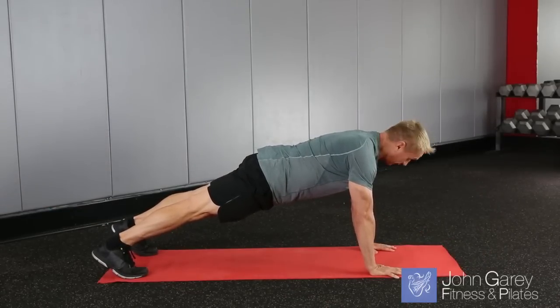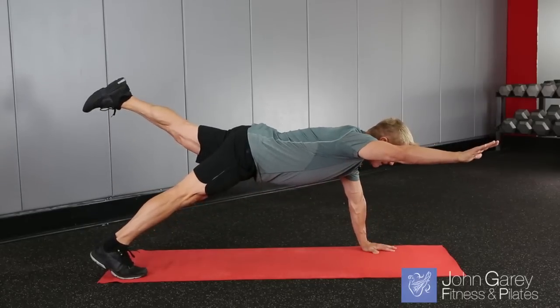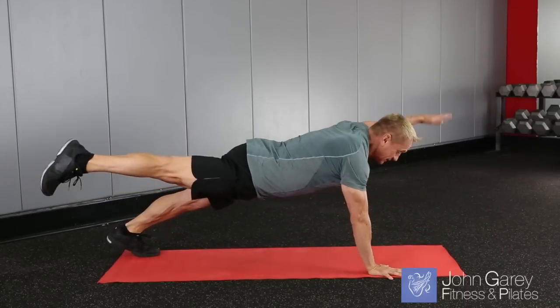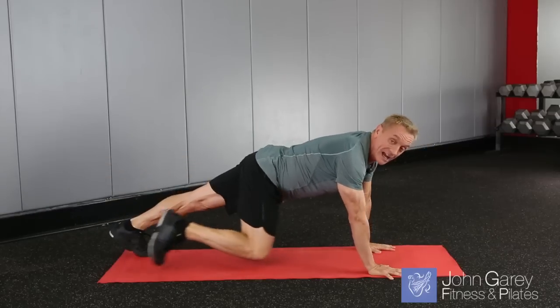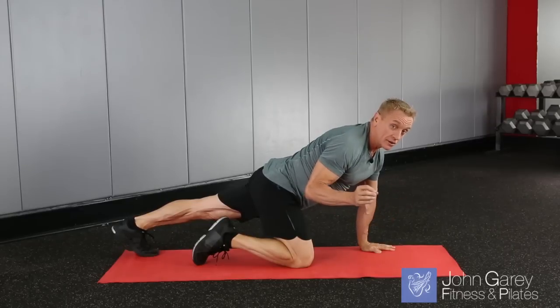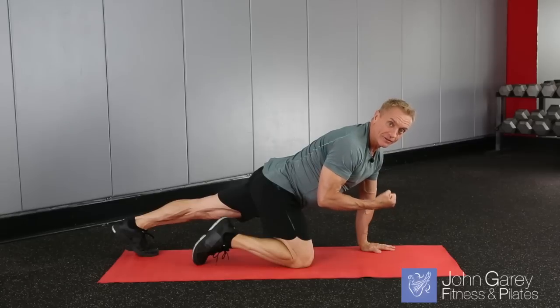We're going to take it slow at first. You're going to come down into your push-up position, and then when you come up, you can lift an arm and a leg and balance. Then come back down into your push-up and switch and lift the other arm and leg up. You can alternate that a few times just to get yourself warmed up, and you can always take the push-up out of it if you want to just do the balance work. But the push-up is going to add a lot of strength work to this exercise.